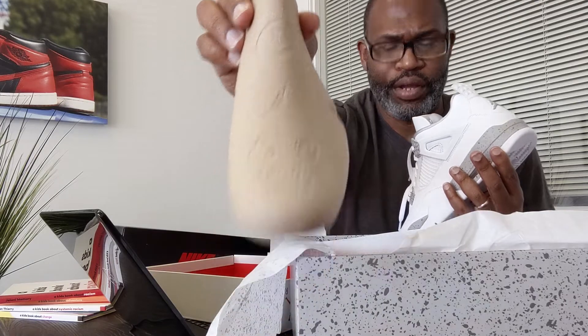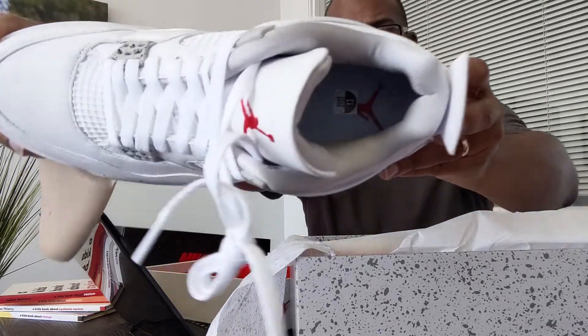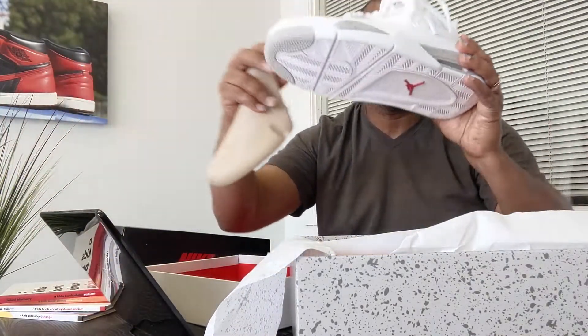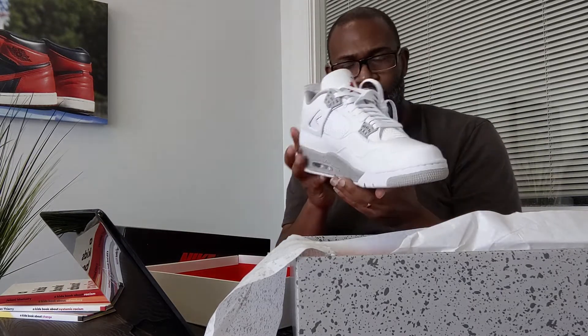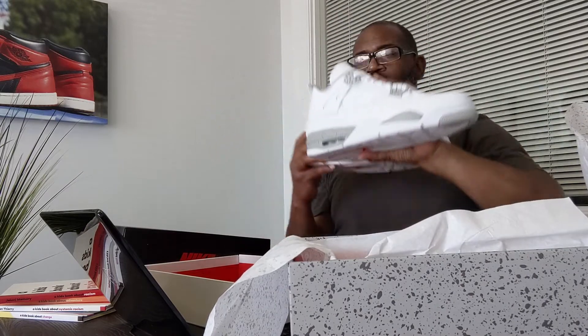I'm just making sure you have a good grasp of what the shoe looks like on the inside. Let me get the angle right and get some light in there. It's a red Jumpman, gray on the inside — the sock liner is gray. I'll put this back and take both shoes out in a minute so you can look at them at the same time.